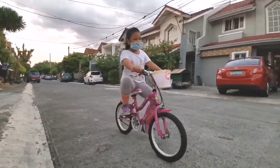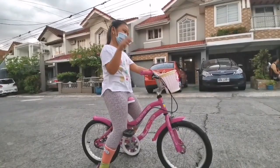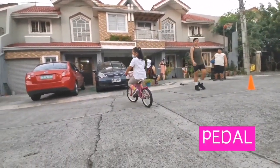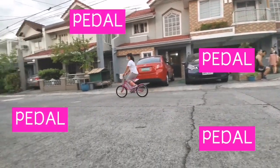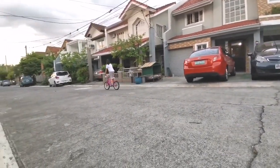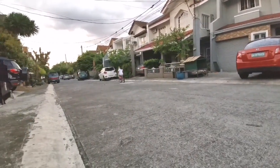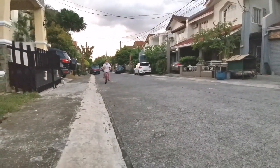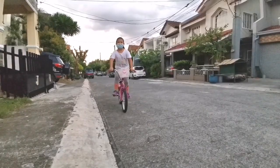First, you need to pedal. Like this. Pedal. Pedal. Be careful. And stop. First pedal, and then stop. Like that.